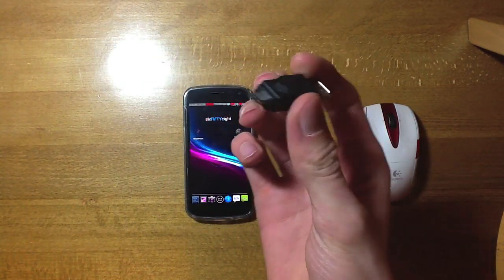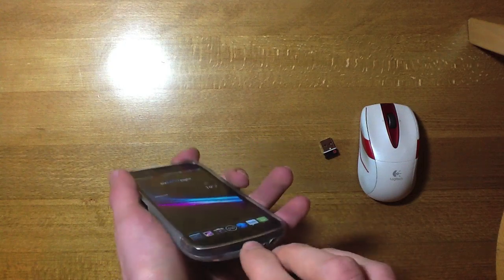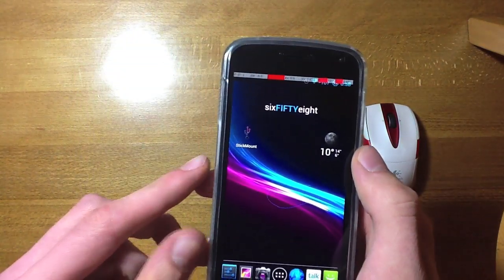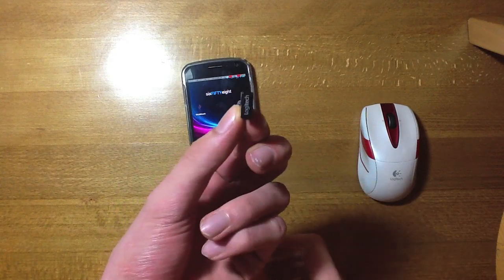You also need a USB on-the-go adapter, fairly cheap to buy online, and this just plugs into your micro USB slot. You're also going to need the app called Stick Mount, available in the market. This will just allow you to use USB devices with your phone.